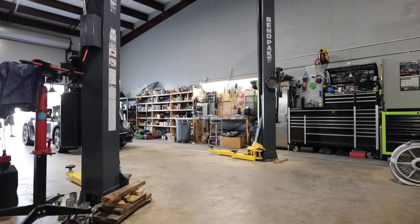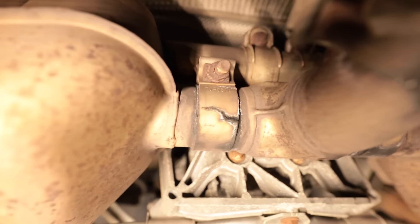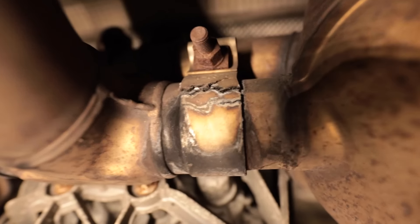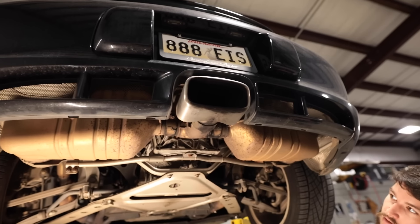Got the lift arms underneath the car, go ahead and start lifting. You can definitely see there's an exhaust leak going on right there. What I think I'm gonna do is cut right here and see how it sounds — that's typically what people do, cut right past the muffler, then we can do 90s coming out.